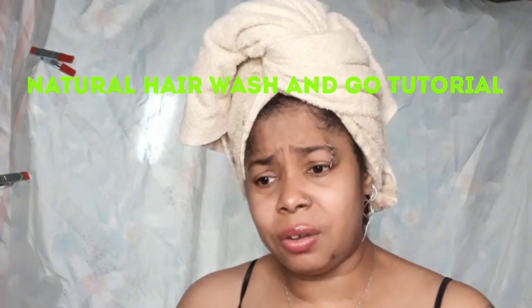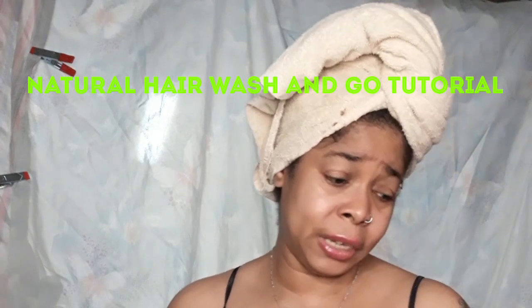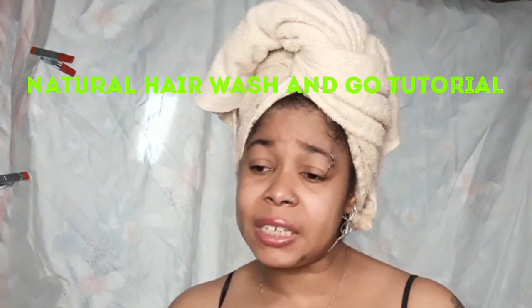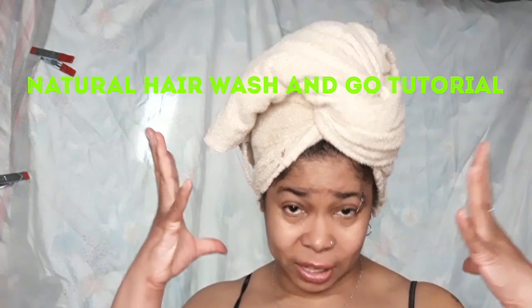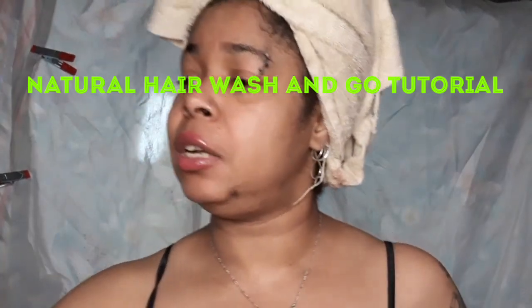What's going on? Skys the limit here with another hair tutorial. Today is wash day. I have freshly washed hair under this towel. Let me show you the shampoo and conditioner that I use.